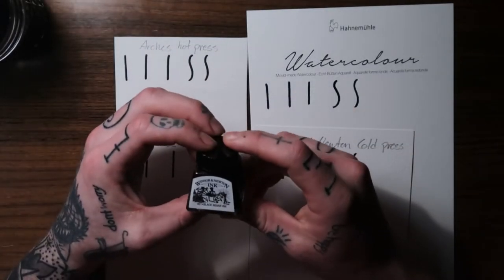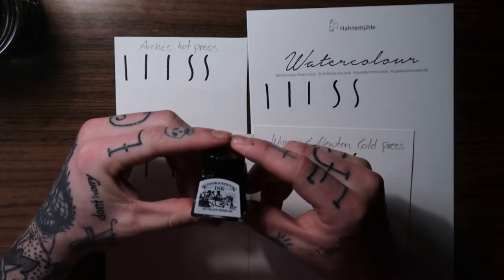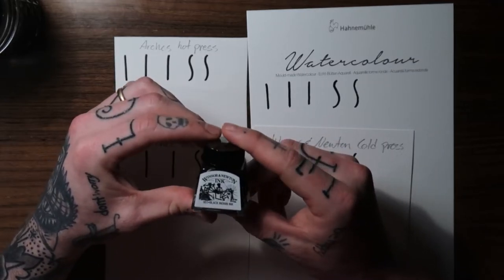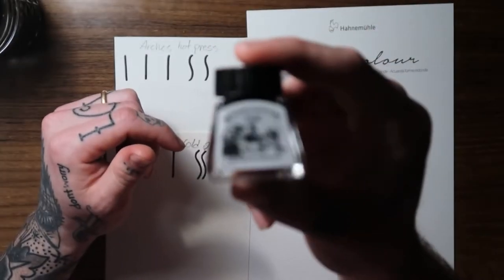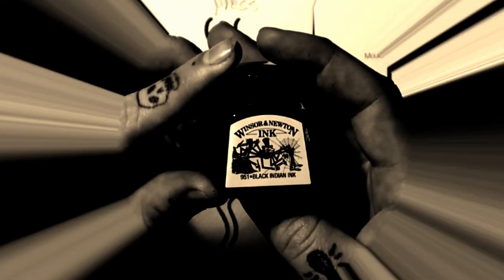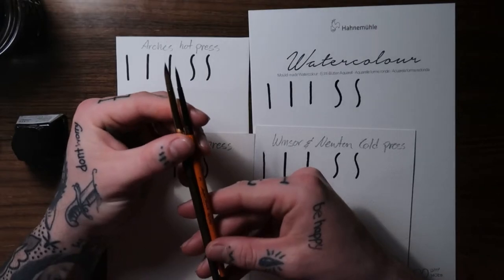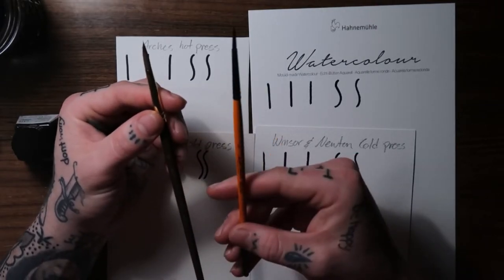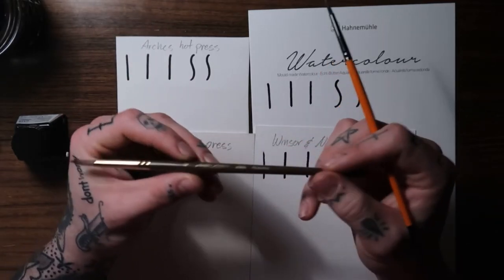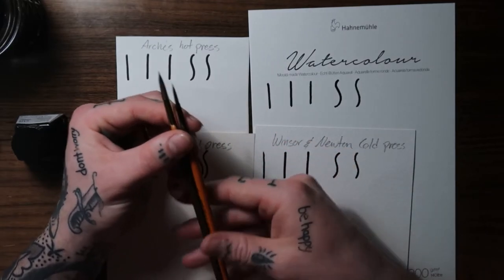Moving on to spit shading — I'm going to do a couple of little black fades, a small fade and a longer pull-out fade, still using the Winsor Newton ink. For brushes, I like to use a number three round and a number six round. The number three lays down the black or color, and the number six pulls out the fades and acts as a water or spit brush.